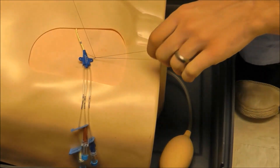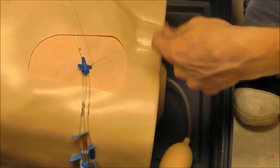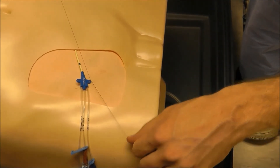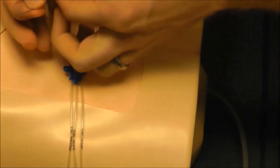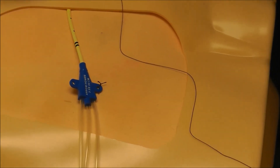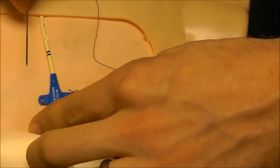Go ahead and do one more, then finish off with one of those knots. I left enough length on the needle side to have enough suture to do one on this side as well.